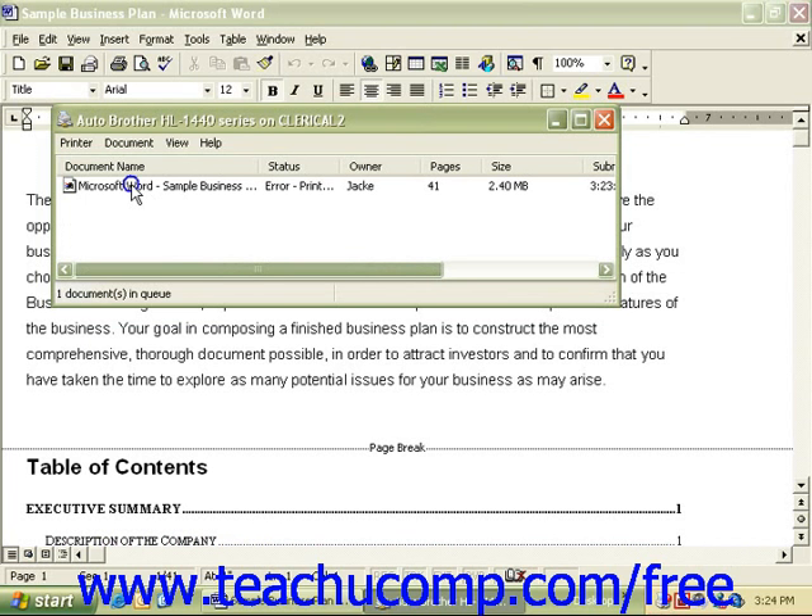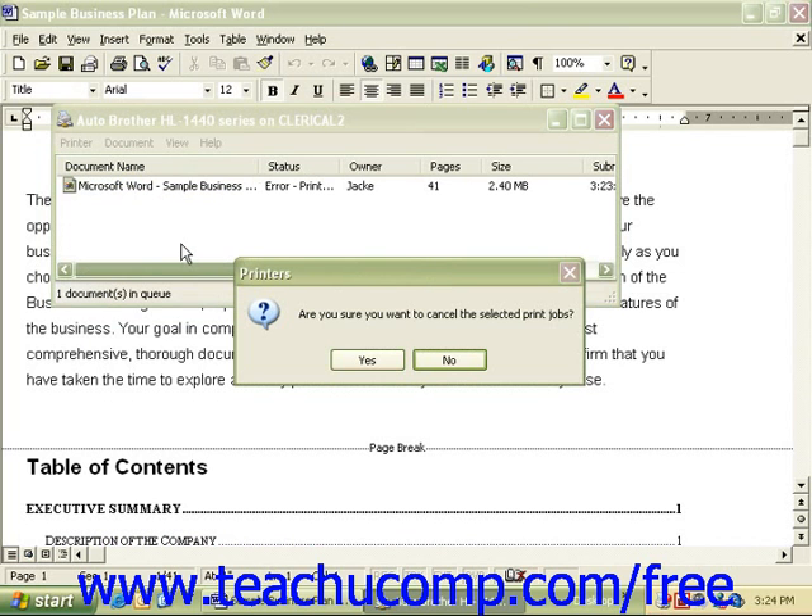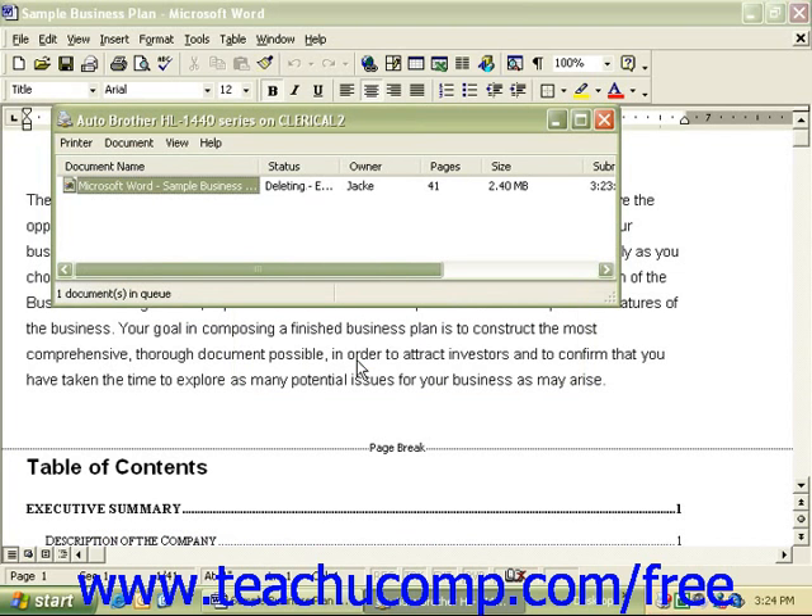right-click on it and select Cancel. You'll get a confirmation box asking if you're sure you want to cancel the selected print job. Select Yes, and your document should disappear momentarily.